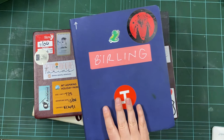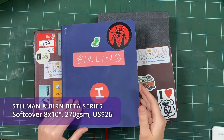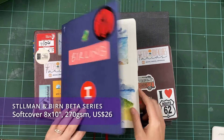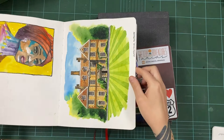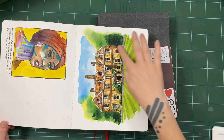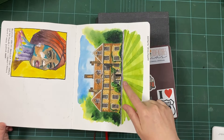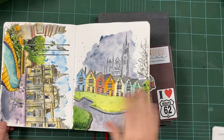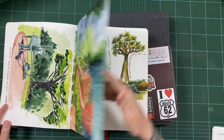For more of a mixed media kind of book, I do like the Stillman and Birn. They are advertised as mixed media books; however, they do take watercolour really nicely as well. This is the Beta — it's got very thick feeling pages, 270gsm. Look how the watercolour sings on these pages. This is when I first got White Knights watercolours, which I find very nice and bright in conjunction with this paper — they seem to be a beautiful match. Don't be fooled: they are advertised as mixed media books, but they are really great at watercolour as well.